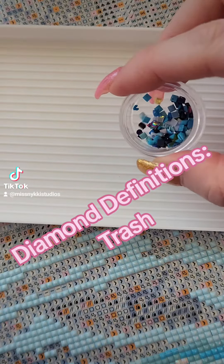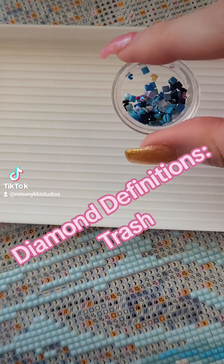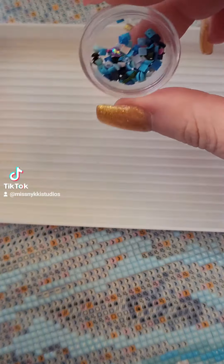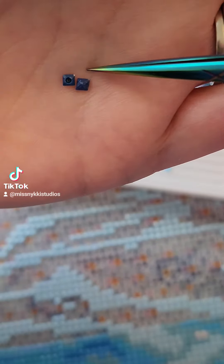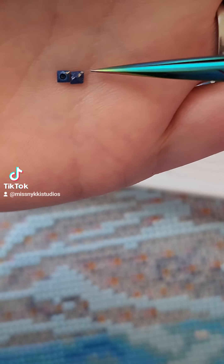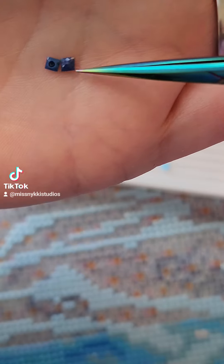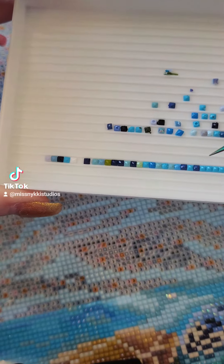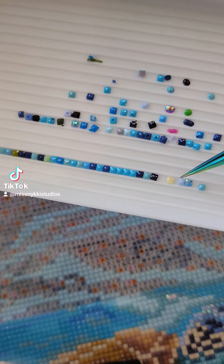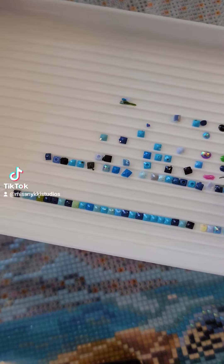Let's talk about trash in diamond painting. What is trash? A little less than perfect pieces. This one is not perfectly square — it's at an angle, it's slight but you'll definitely notice the difference. All of these down here, they're not trash; they're normal and uniform.